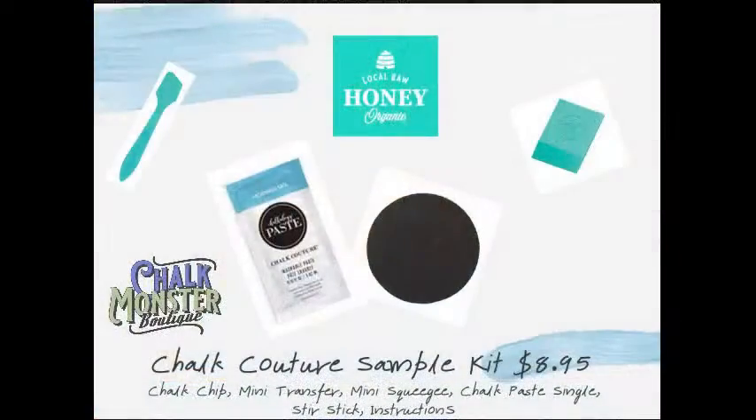If y'all have never tried Chalk Couture before, I have some sample kits — they're only $8.95. You get everything you see here: the stir stick, the mini transfer, the mini squeegee, the paste packet, and the Chalkable chip. For U.S. and Canada, just type 'sample' if you want to try a sample kit. And this is this month's March Club Couture design — it is called Farmhouse Chic.